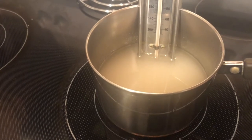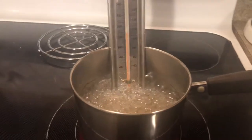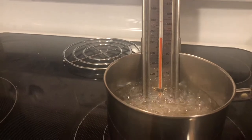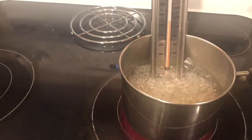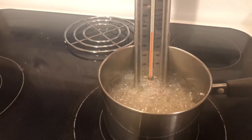Status update — we are now up to almost the soft ball stage. If you were making caramel that's probably around this temperature, but we are going further than that. We're still looking for that 300-degree hard crack temperature.